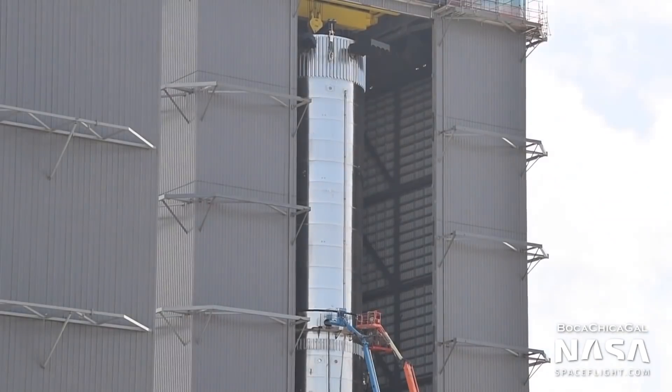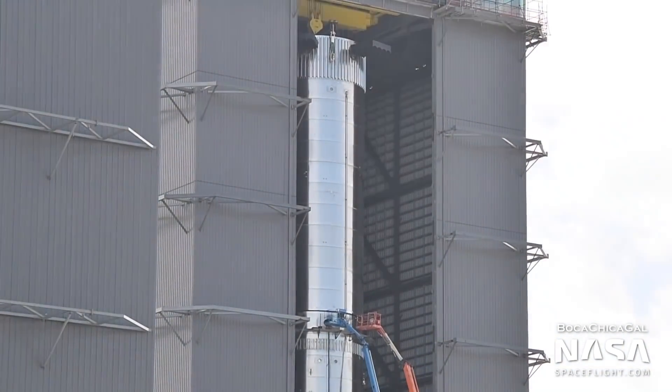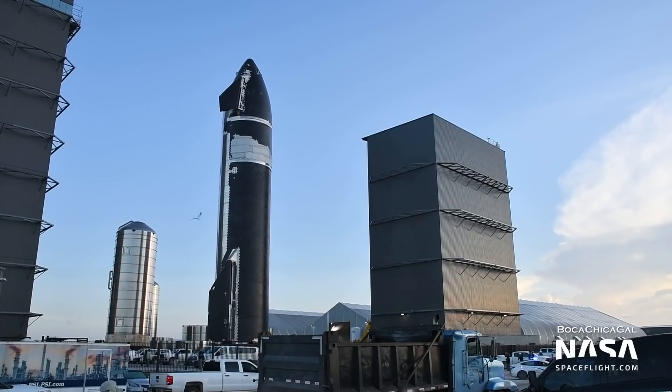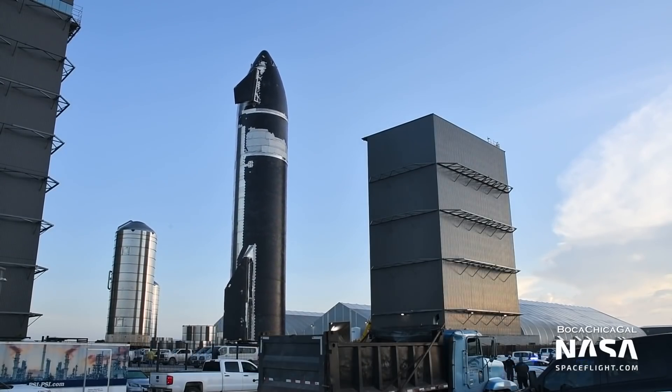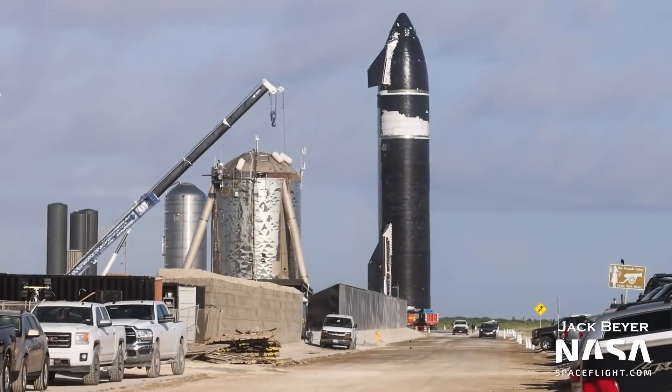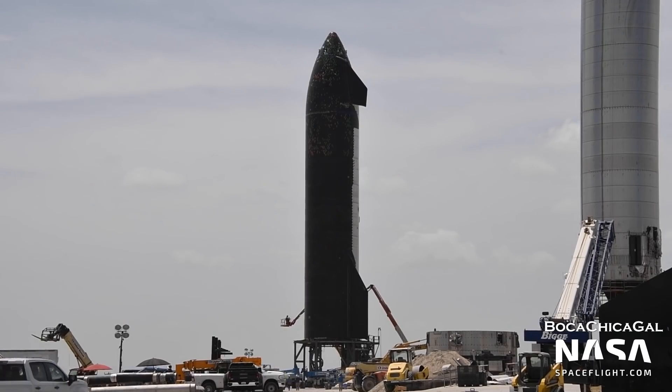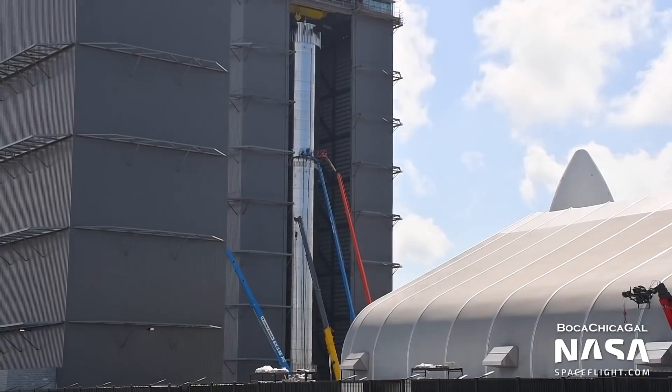To call the last few weeks eventful would be quite the understatement. The stars of the show were without a doubt Booster 4 and Ship 20. These two vehicles are intended to fly on the first orbital test flight of Starship, scheduled for later this year. Both vehicles completed assembly at the beginning of this month.